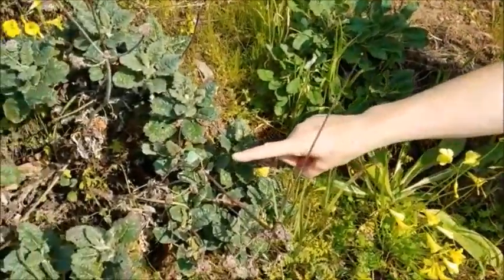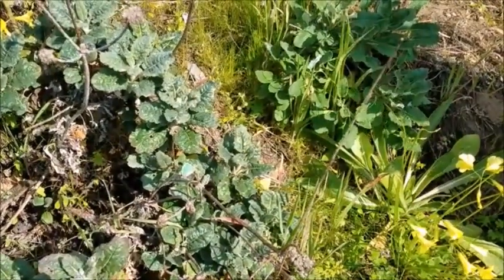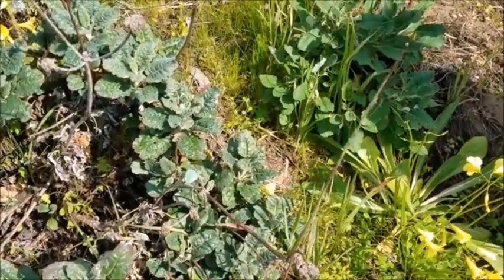I'll show you some of the equipment that will come in handy, but first I'm actually sitting right next to one of the first green hairstreaks we've seen in the season. They're about the size of a nickel, so they're really small and blend in nicely.